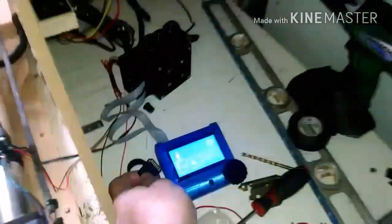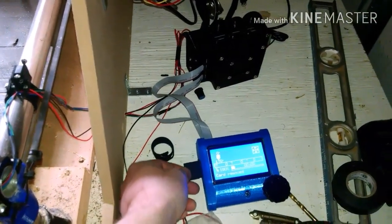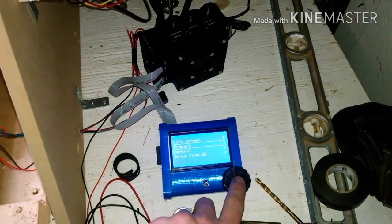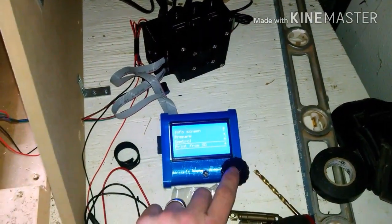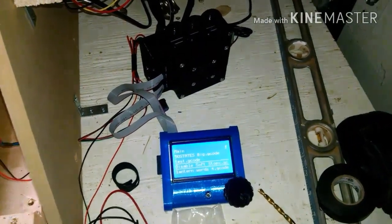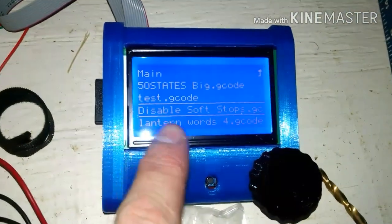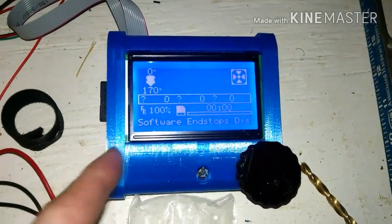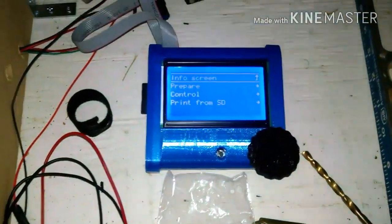So I'm going to yank this SD card out here. One thing I'll note: currently, the way the firmware is set — and I'm sure this is going to be changed — it's got software end stops enabled, so you can't go negative in Z with those enabled. So this is just an M211 command saved to a gcode file, and the first thing I do when I turn the machine on is hit that, and software end stops are disabled. So now I'm good.